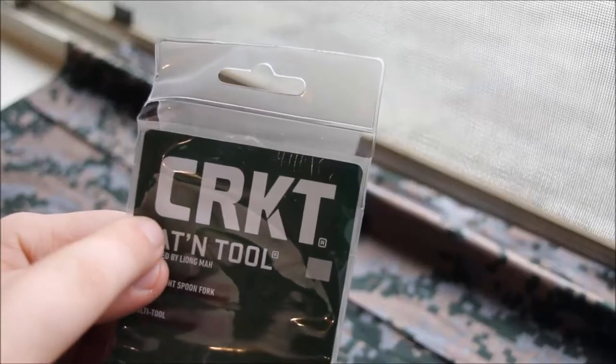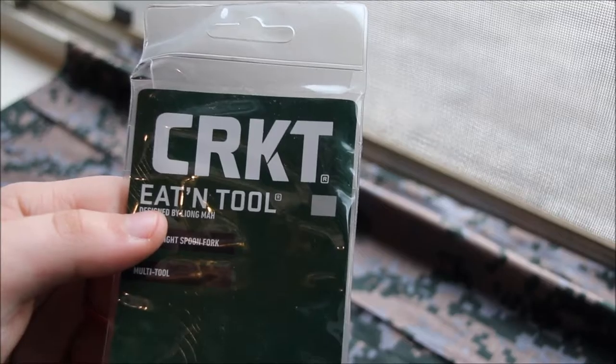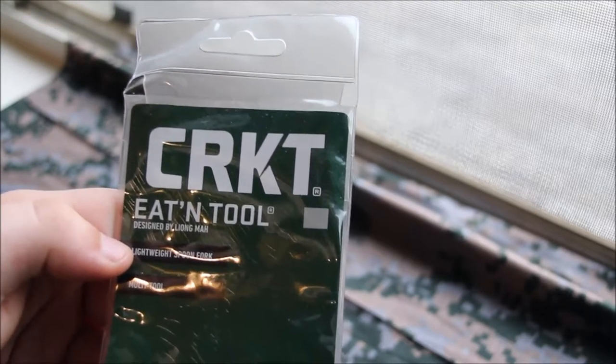I think CRKT stands for Columbia River Knife and Tool, if I'm correct on that. You guys can correct me if I'm wrong.